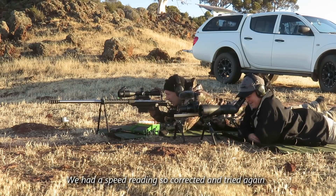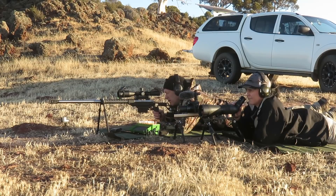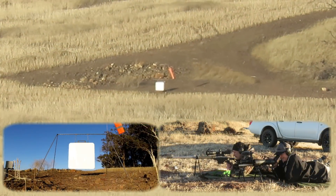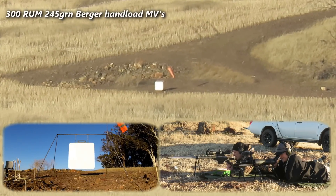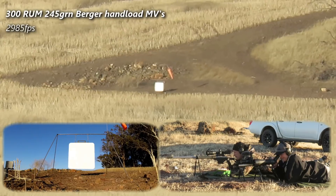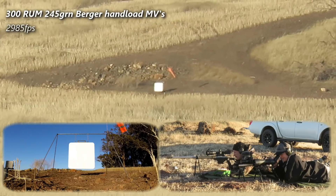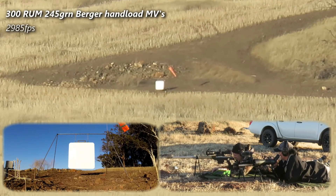Let's just try one of these to start off with. That should dial in very close to that target. Okay, good to go. Let's just see where we're going. What was that, just low? Low, in front. Just low. Half target, six o'clock. Okay. That's good.